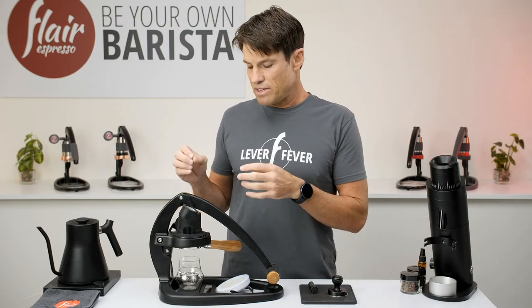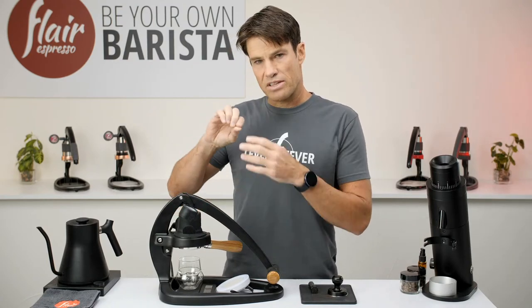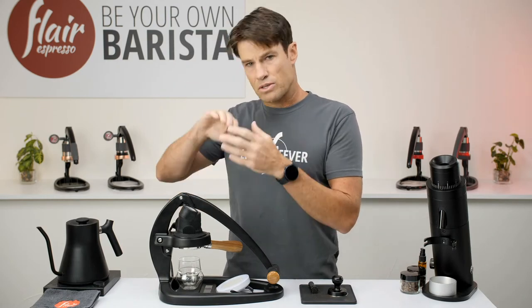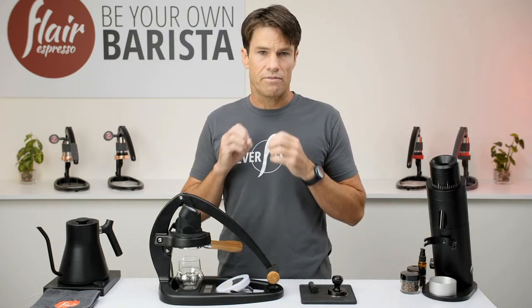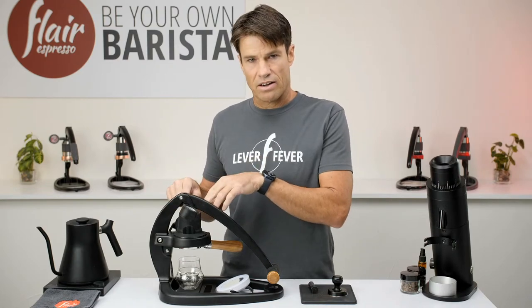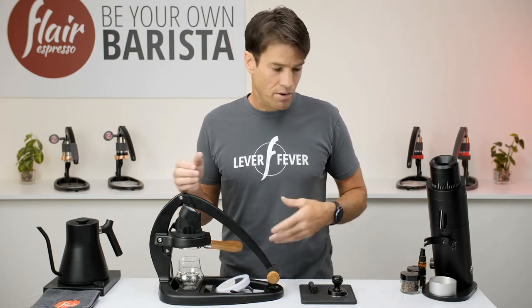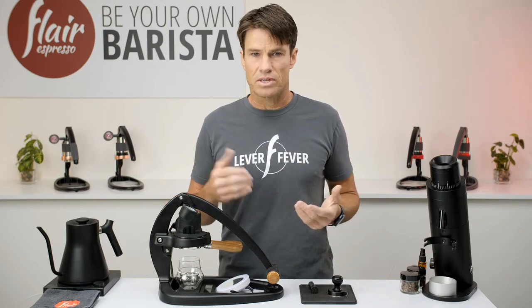A three-way solenoid valve on a high-end commercial pump machine means when you cut the pump, there's still pressure in there that needs to go somewhere — otherwise if you remove your portafilter you'll get a spray of coffee. They use a three-way solenoid valve so that excess pressure gets shot out into the drip tray. You've probably heard that spray and steam from your drip tray on these machines. We don't have that — we have our valve plunger now. So when you go to release pressure, just be mindful of how you're doing it. I'll demonstrate by making some coffee and show you the best practices, and also what happens when you're not managing your pressure well.